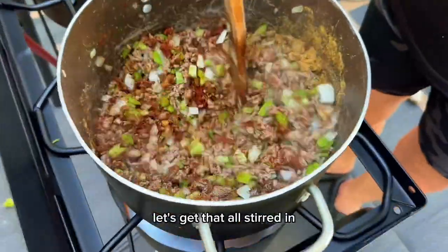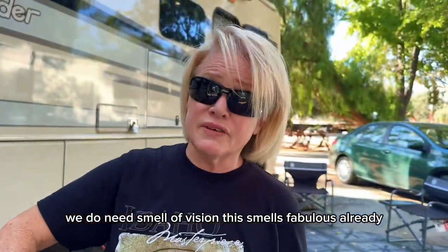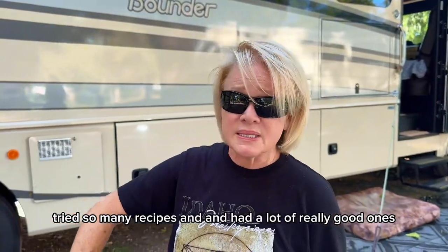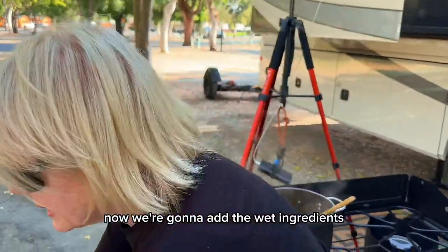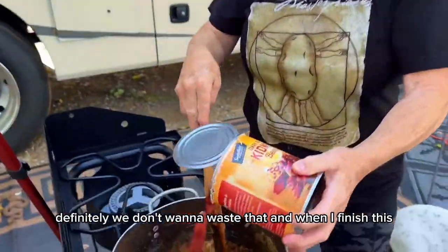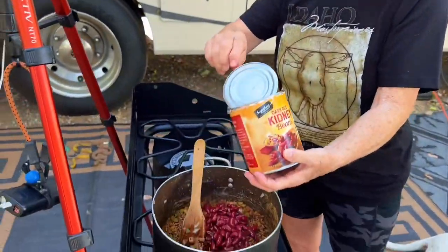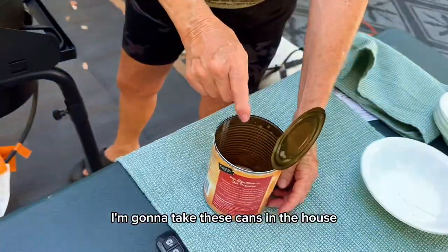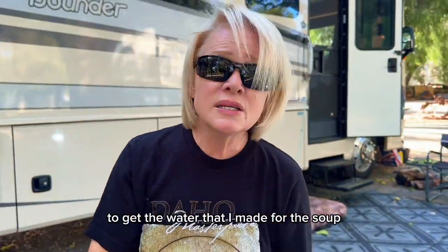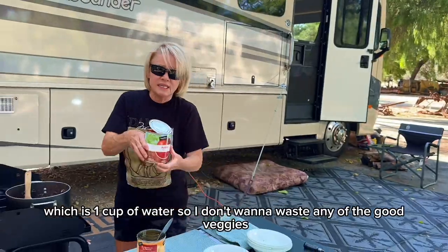Let's get that all stirred in and just let it cook together for a few minutes. We need smell-o-vision — this smells fabulous already. I've cooked chili all my life, tried so many recipes and had a lot of really good ones. This is the best. Now we're going to add the wet ingredients. We don't drain the beans — all that good flavor is in the juice. When I finish putting everything in, I'm going to take these cans and put a little bit of water in each can to get the one cup of water the recipe needs, so I don't waste any of the good bits. This is water from the Berkey — we use our Berkey water for everything, even Scooter only drinks Berkey water, because traveling you just never know how much you can trust the water wherever you go.